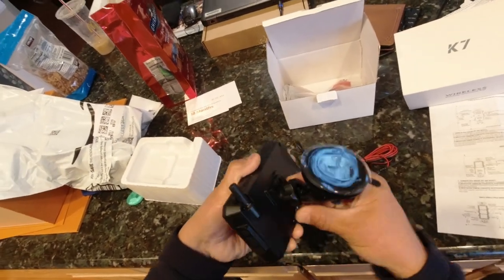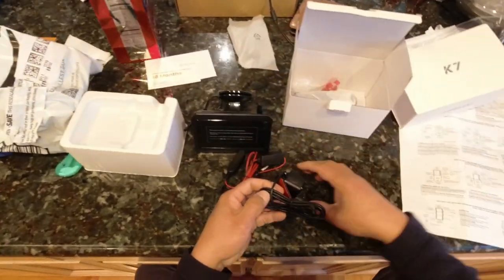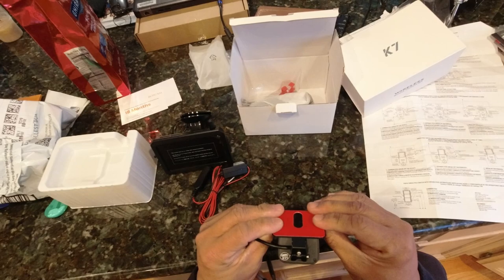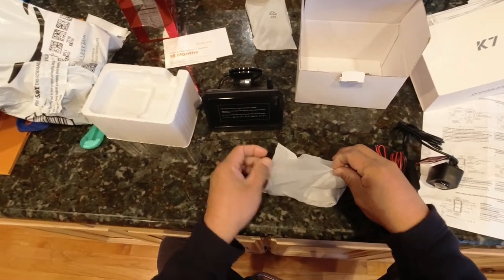Here is the suction adapter for the camera stand. We have the camera itself, and finally we have the cord for the monitor's 12V power supply.